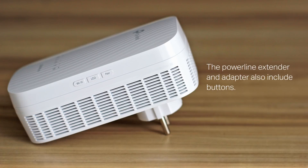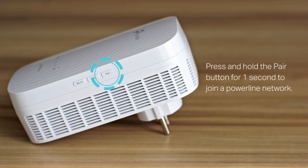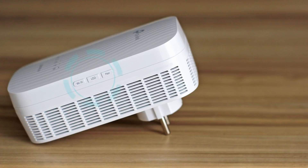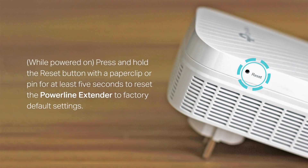The Powerline extender and adapter also include buttons. Press and hold the pair button for one second to join a Powerline network. Press and hold the LED button for one second to turn all LEDs on or off — all LEDs are on by default. Press and hold the Wi-Fi button for one second to copy wireless settings from the main router to the extender, but note that this requires your router to have a WPS button. Press and hold for at least five seconds to turn the wireless function on or off. While powered on, press and hold the reset button with a paper clip or pin for at least five seconds to reset the Powerline extender to factory default settings.